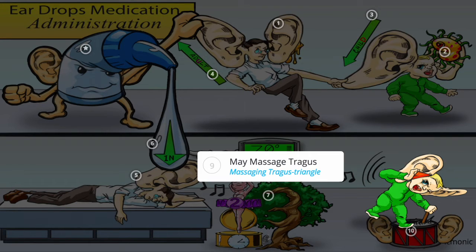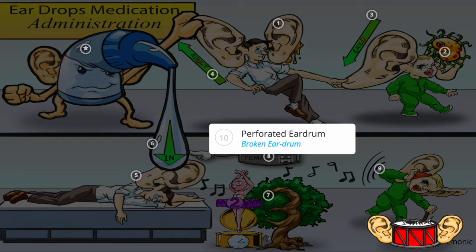To help disperse the medication in the ear, you can gently massage the tragus, shown by the child massaging his tragus triangle. Keep in mind this route of administration is contraindicated if the patient has a perforated eardrum, shown by the broken eardrum, which may initially show as drainage from the ear.